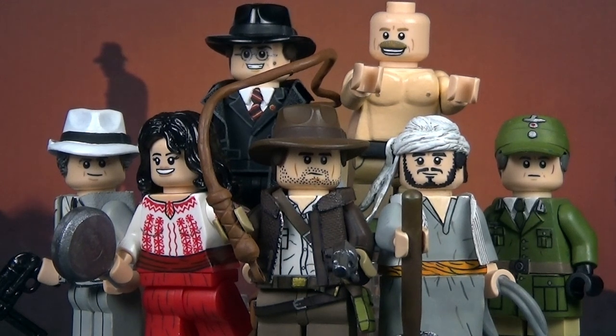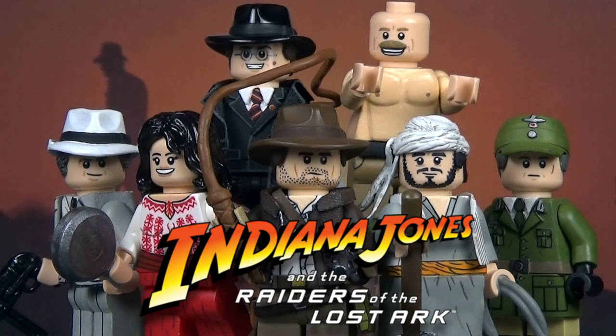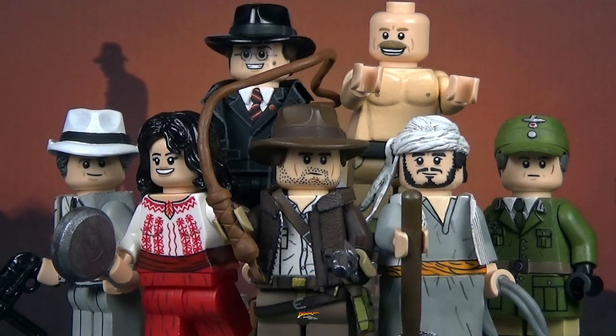Hey guys, my name is the Wolf of Lego and welcome back to a brand new video. Today we're going to be taking a look at my custom Lego Indiana Jones and the Raiders of the Lost Ark minifigures. I decided to make some figures from one of my favorite movies — I would even say possibly my favorite film. It's right up there with Star Wars. I love Indiana Jones.